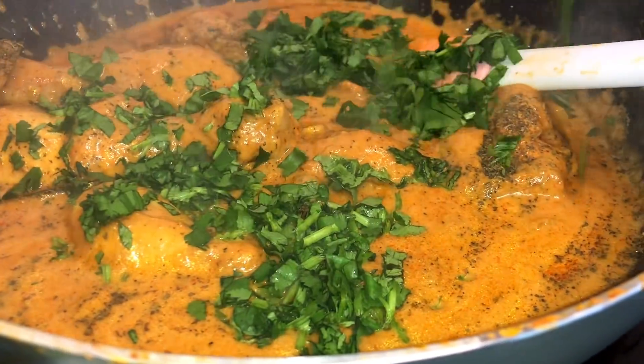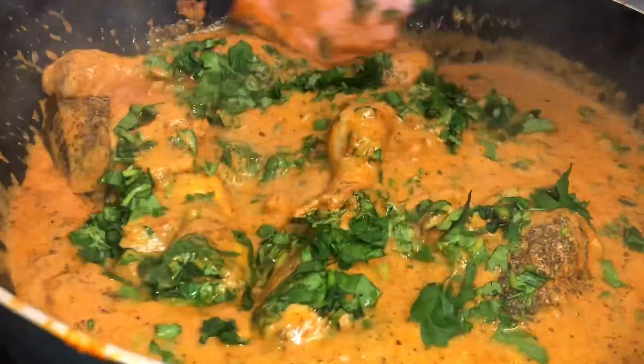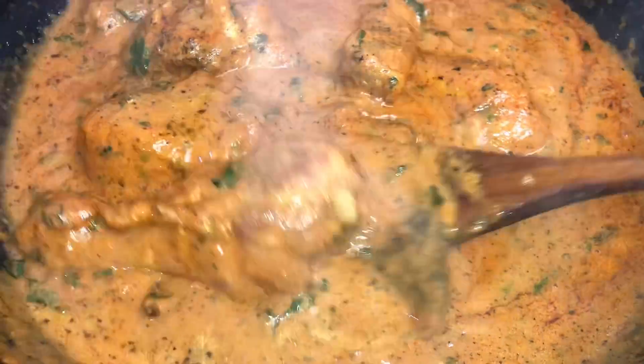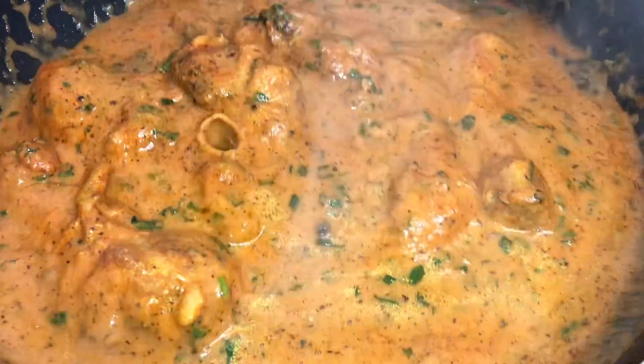Also add nicely chopped fresh coriander. Let it cook for at least three to four minutes and then it's ready. Hello, namaste! Welcome back to my channel. Today I am eating dhaba-style chicken curry and this is my gravy.